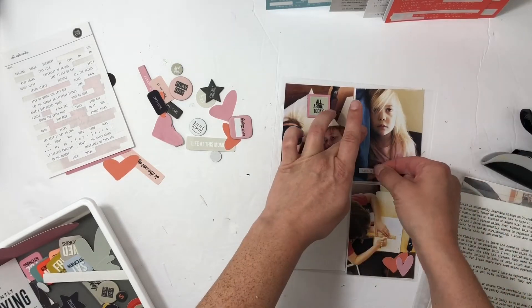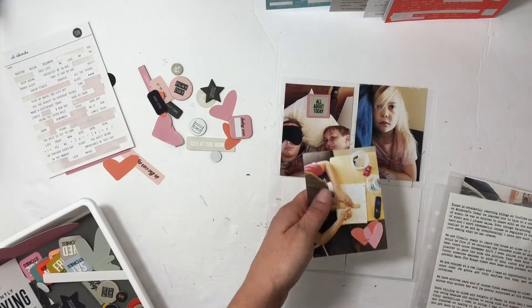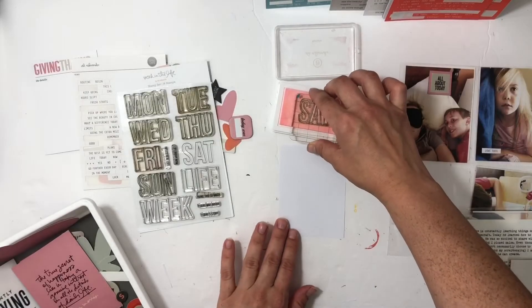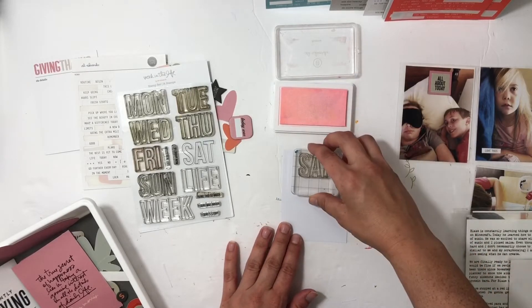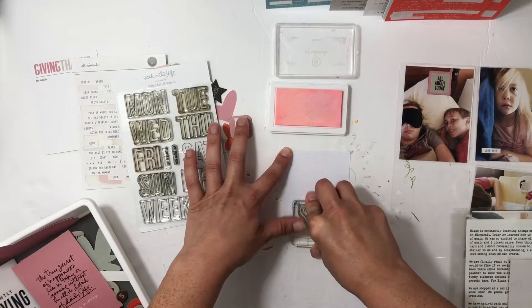I look a hot mess but I put my sleep mask back on so you can't even tell. That's a photo tip — put your sleep mask back on! I also have one of my daughter half asleep watching a cartoon.